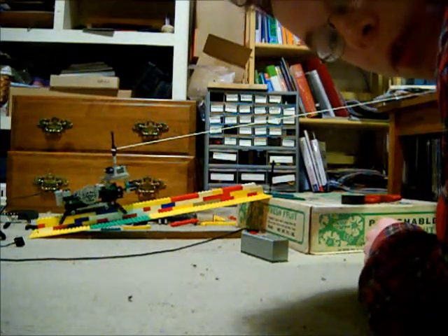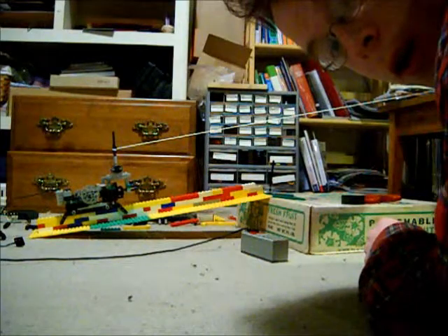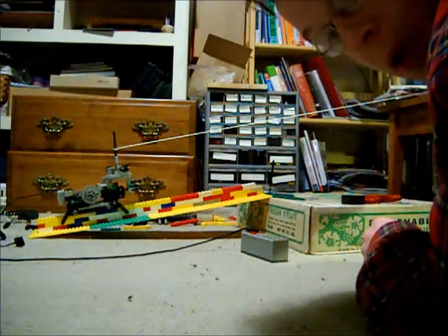So it looks like it doesn't really slide, but more sort of like jumps along, which isn't really what I'm looking for.